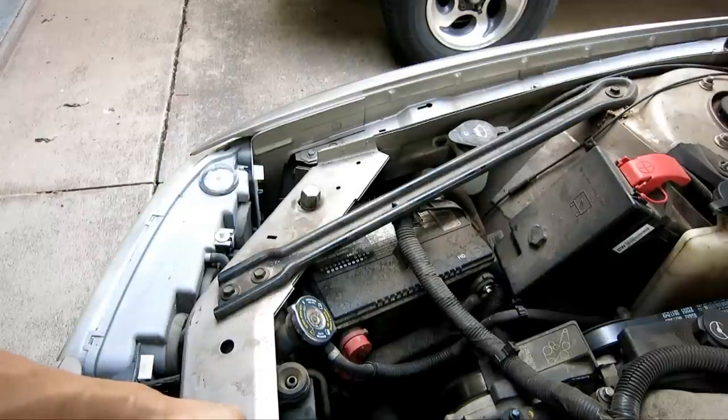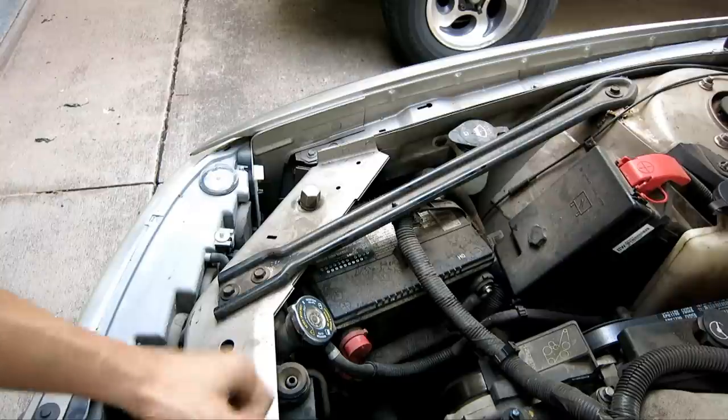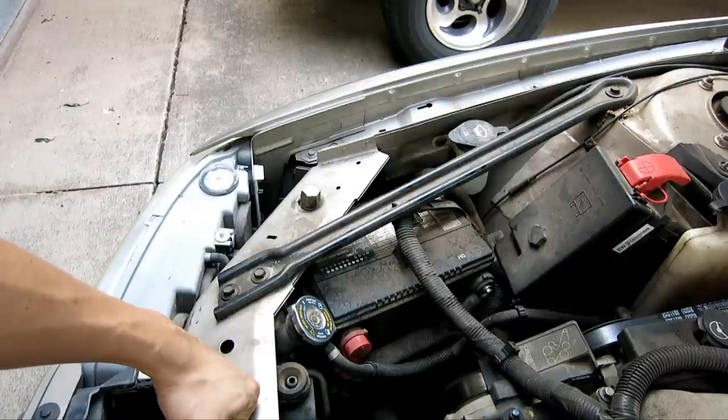Today I'm replacing the battery in my car. I'm going to go over not only replacing the battery but also some myths about batteries and some basic knowledge about car wiring in general.